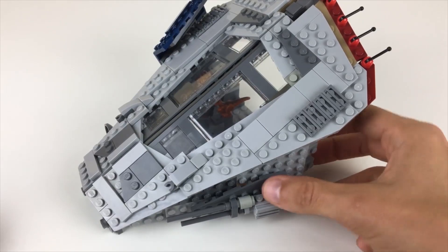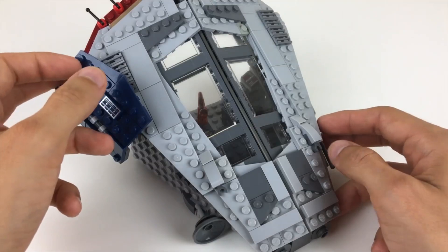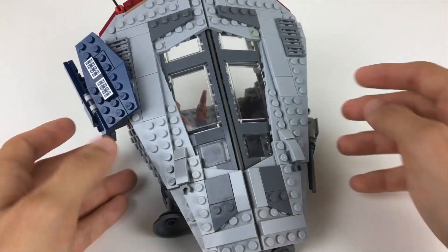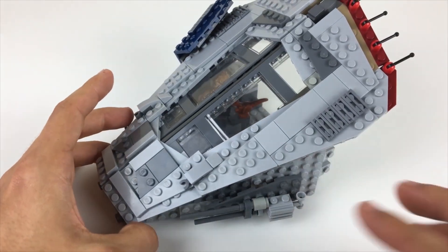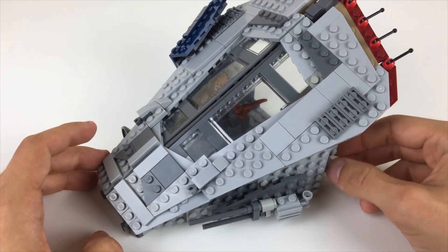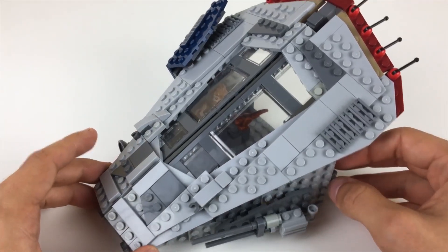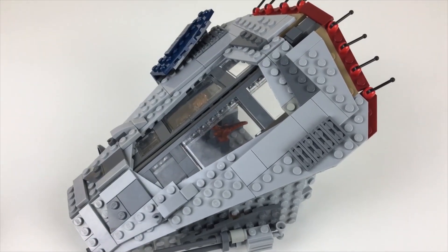If you guys have any thoughts on what you're seeing so far I would love to hear it, especially from dedicated Browncoats out there who might be seeing something that's not quite right. Like I say, this is something I've been putting together fairly quickly — more to get an idea of the scale for myself than to consider anything finished. But I'm fairly happy with how it looks, so it may not end up changing too much.